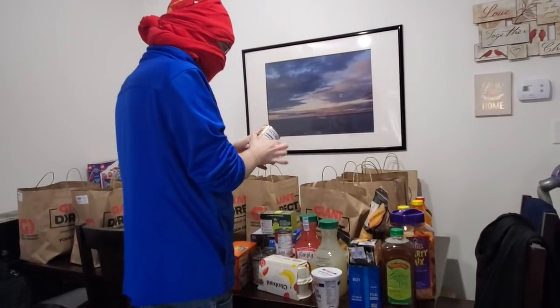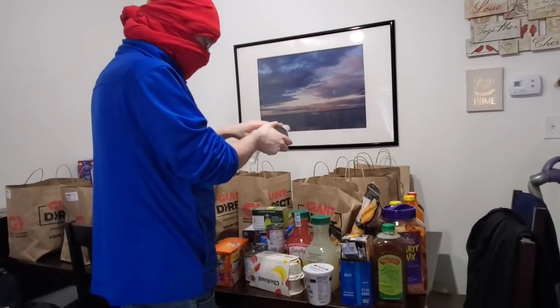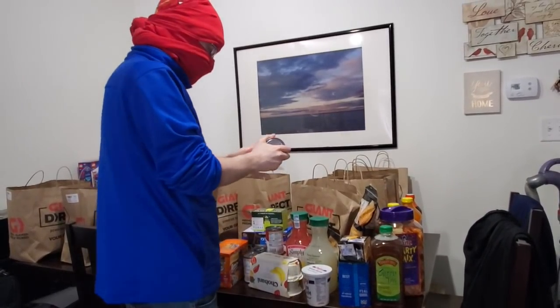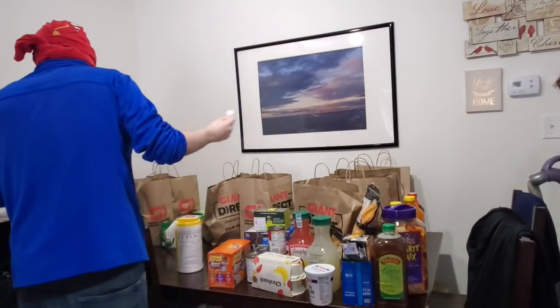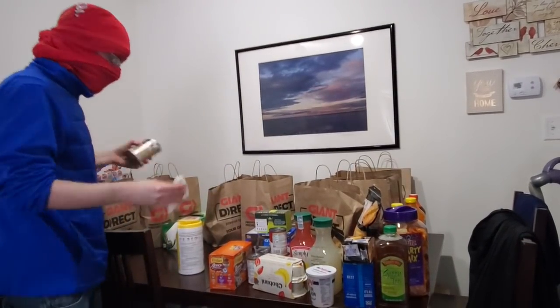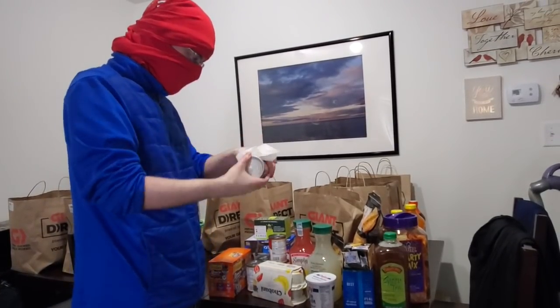They actually gave us all our groceries this time — we're kind of happy about that. There are a couple of ways you can do this: if you want, you can leave stuff that's not refrigerator, cold, or frozen outside in your car for like three days. That's what my parents do — they think, oh, it's totally fine.